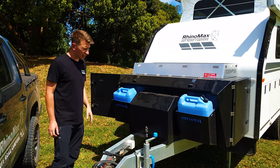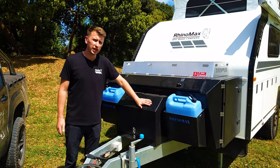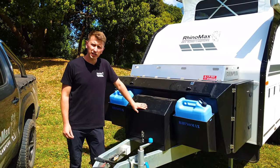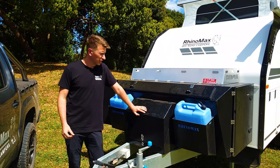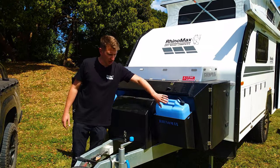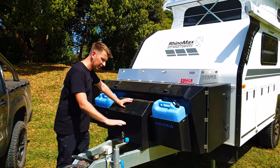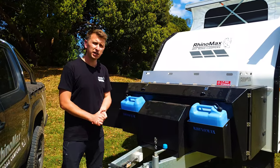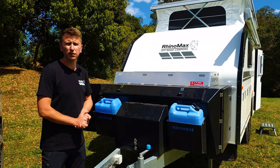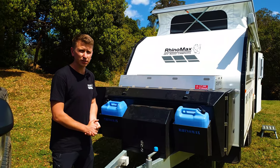Something else worth adding is that the front box is coated with a rubberized paint, which means it can take impact from stones coming up from the tow vehicle. We've chamfered a lot of the edges downwards so that most stones will get deflected down. That being said, we do recommend that if you're going to do a lot of extended traveling on unsealed roads, stone protection is always a great option to have.